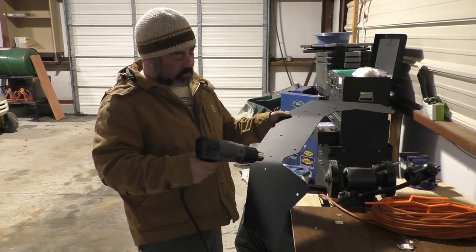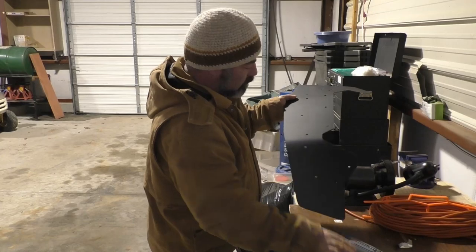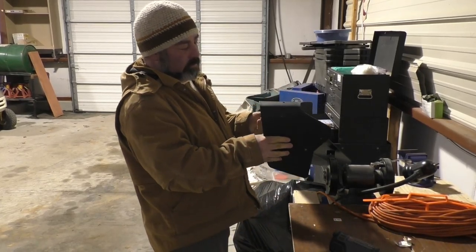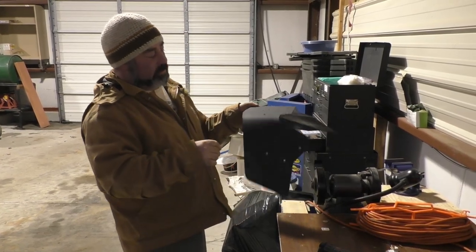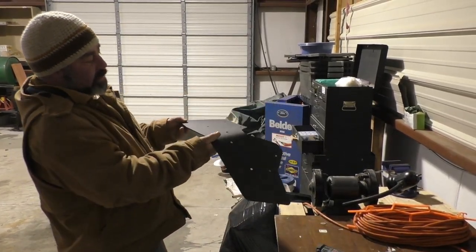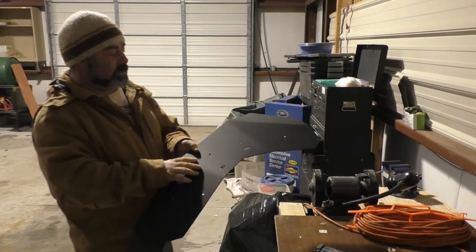There we go — it folds a little bit nicer now. We're going to proceed through the next three.